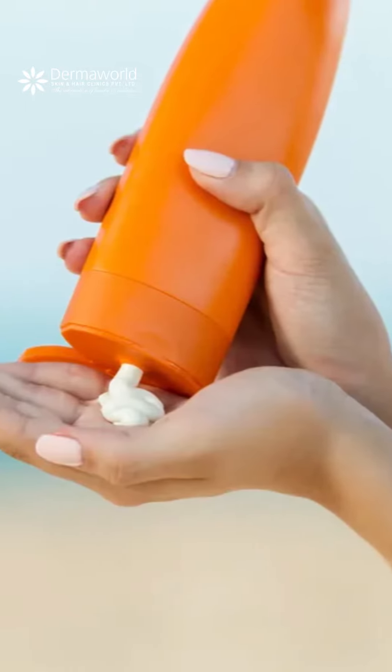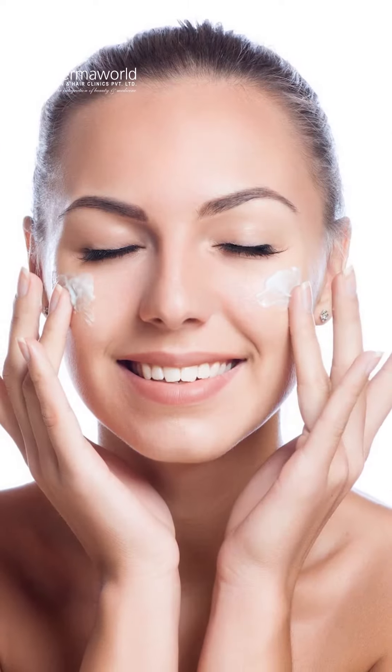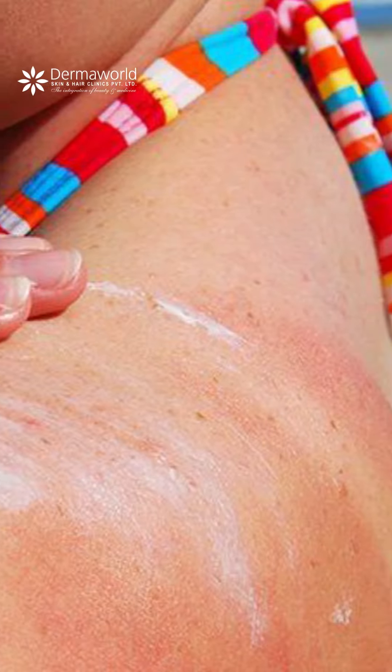But how much sunscreen is too much sunscreen? You should apply at least two fingertips or approximately half a teaspoon for your face and neck, for each of your arms, and if your legs are being exposed, they need sunscreen too. Approximately one teaspoon is sufficient for each leg, for chest, and for your back.